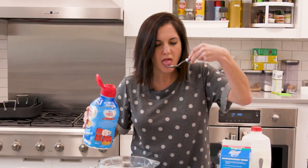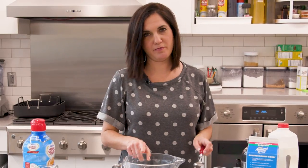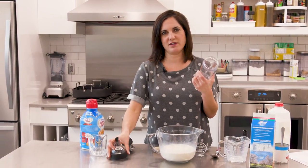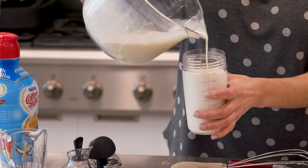Yum. Still yum. I actually prefer this. The way I like to store it is just in a little dressing bottle, if you have one, or a mason jar.